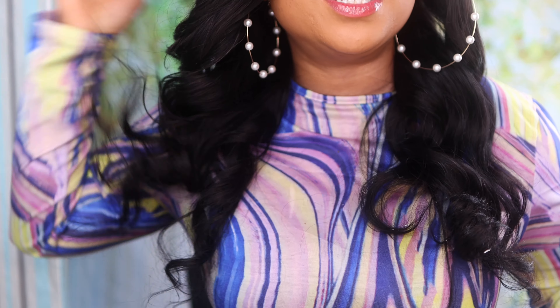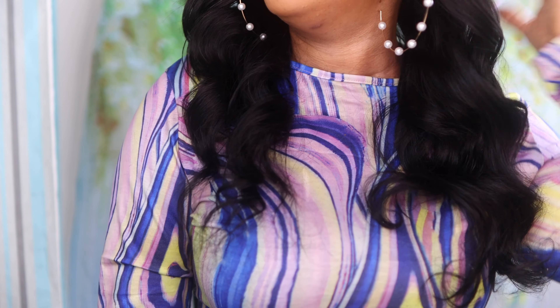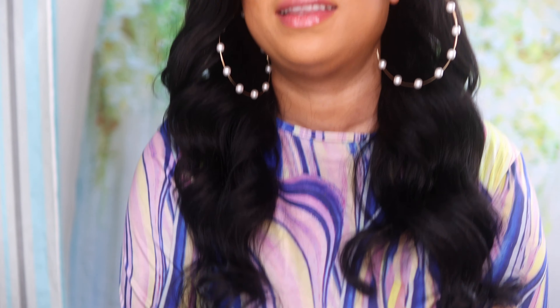The first thing I noticed straight out of the box was the wave pattern — guys, look at that! The hair took to curl really really well, the hair is very very soft and very very silky to touch. And the curls are just popping — look at that!